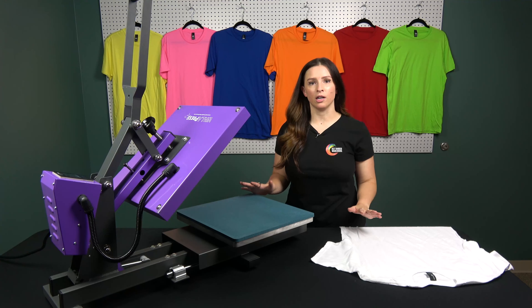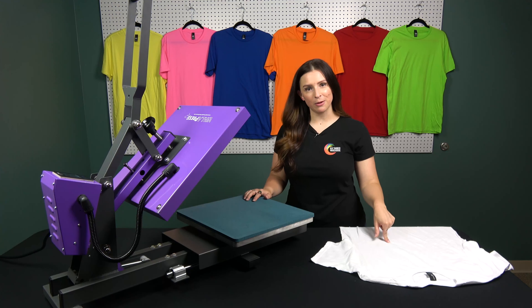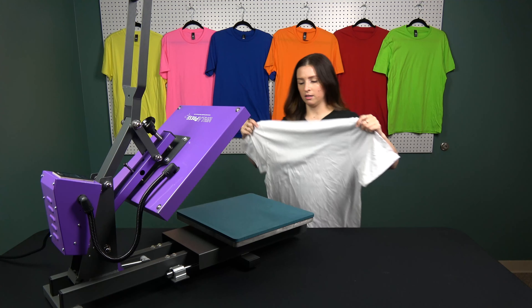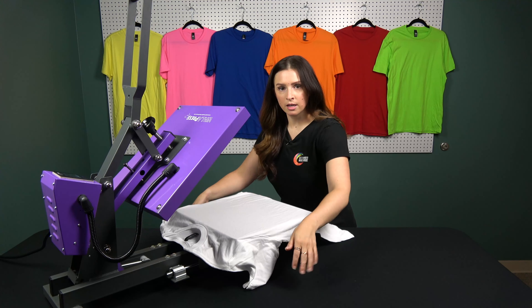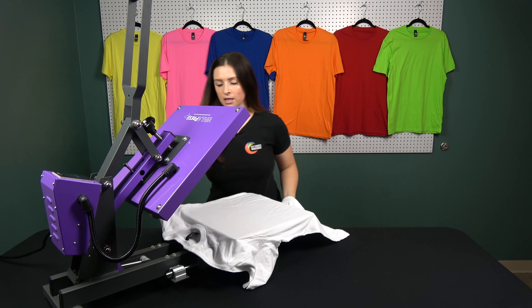What you're all here for is how does this thing work? Well, I'm going to show you. I have my garment right here and I've got the heat press heating up right now. I can use this lovely drawer that's already extended to easily put my garment on there. I'm a big believer in pre-pressing, so I'm going to have my garment blank right now and slide it in here.